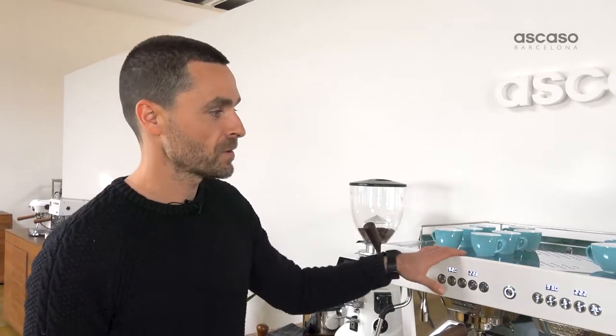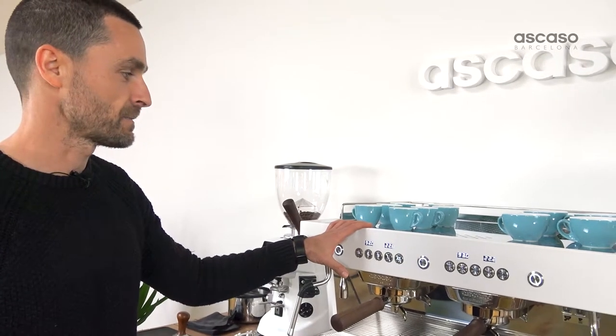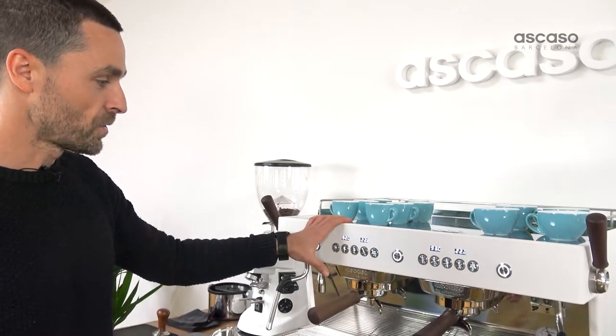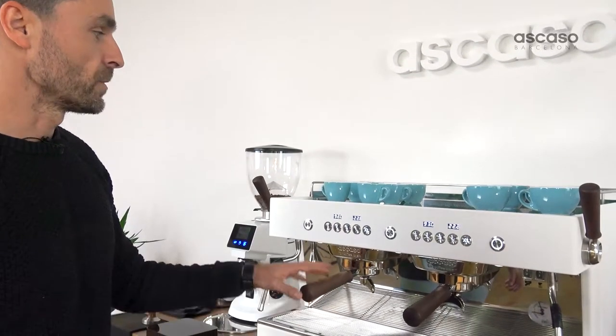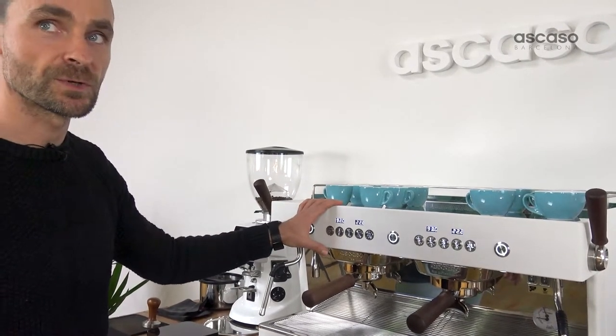We've set the machine up with different parameters for each of the groups, so that we can brew the same coffee with a range of nuances. We're going to brew a single coffee with this group. We've set the group temperature at 92 degrees Celsius with a two-second pre-infusion.